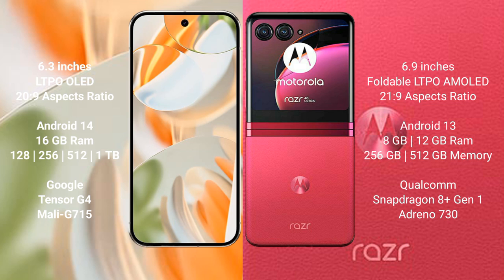The Google Pixel 9 Pro runs on the Android 14 operating system, while the Motorola Razr 40 Ultra runs on the Android 13 operating system.